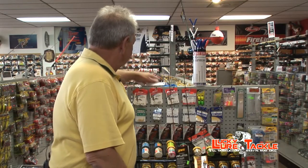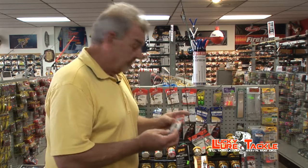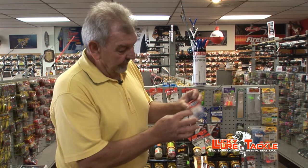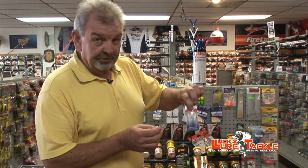If you want to go artificial, there's the super duper. Currently the state record was caught on a super duper. It's just a bent little piece of metal with a treble hook on the back. You just throw it out and reel it back — it just has that kind of crazy flashing movement in the water. It works great.